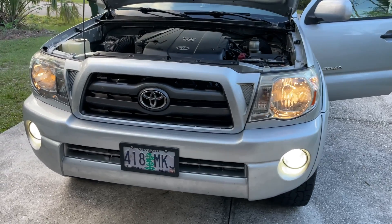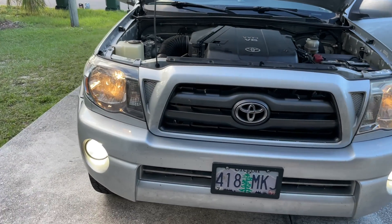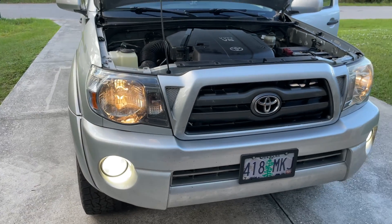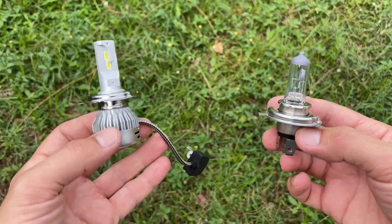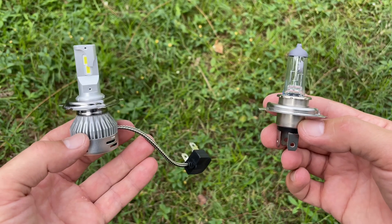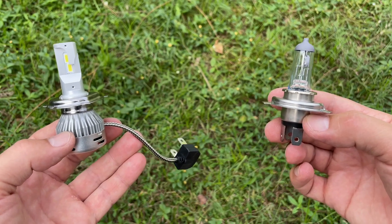If your headlight bulbs are too dim and have this ugly yellow color, you can always replace them with more energy efficient and brighter LED bulbs. Let's take a look at how to install LED bulbs and then compare them to the old halogen ones.